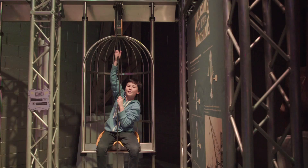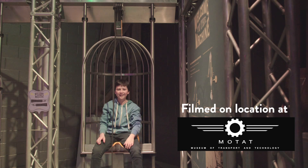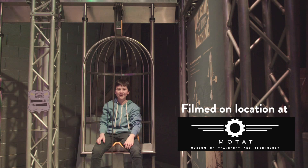If you use enough pulleys, you can even lift yourself. Cool, eh?